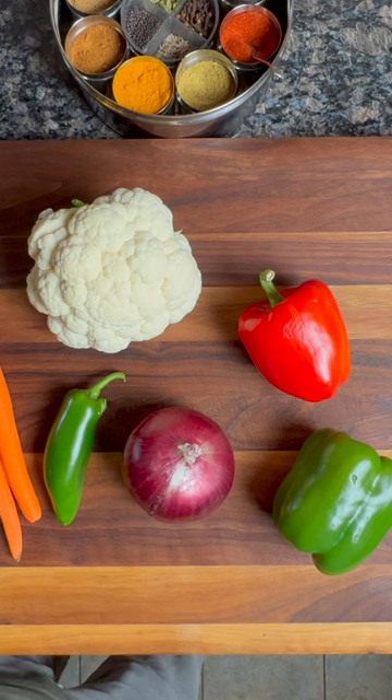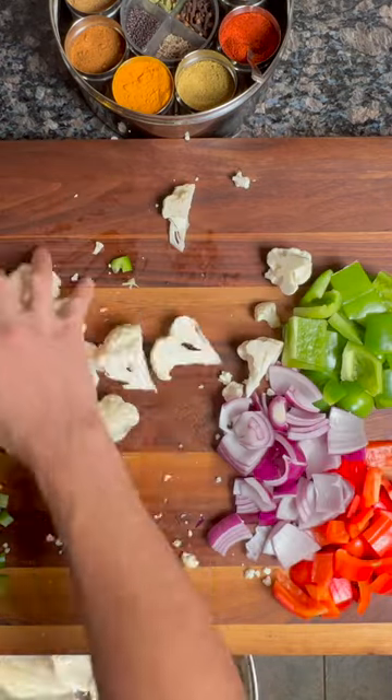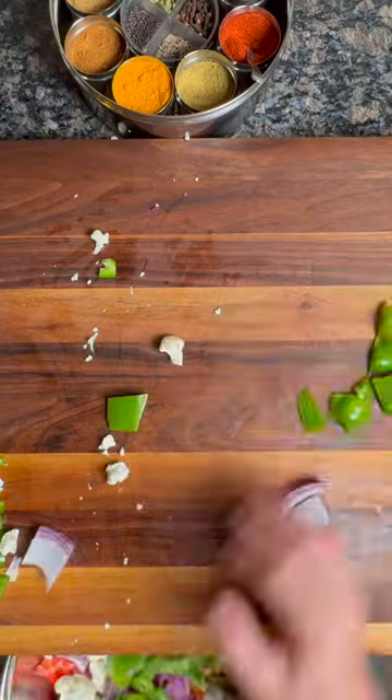The first step is to prep our veggies. In this recipe, I'm using cauliflower, carrot, onion, jalapeno, and bell peppers. Slice them all up and put them in a large mixing bowl.